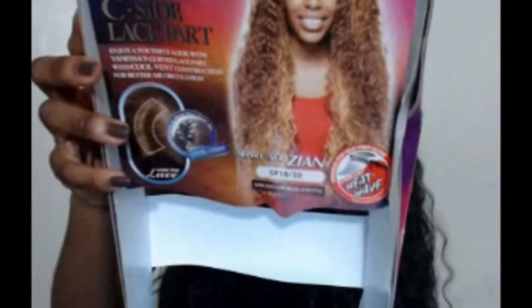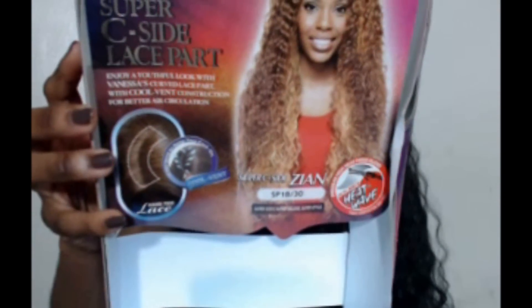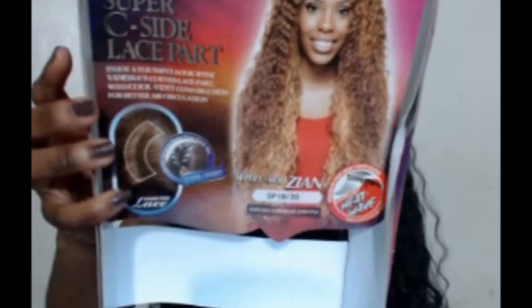Hey guys, I'm back with another wig review. This is a lace front wig by the Vanessa Collection, and the name of this wig is Zian. It is a super seaside lace part.